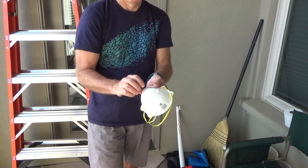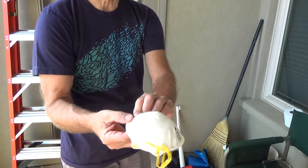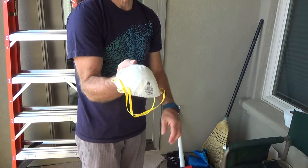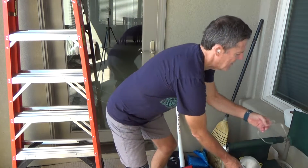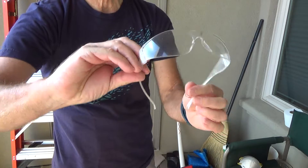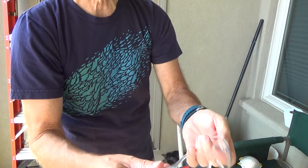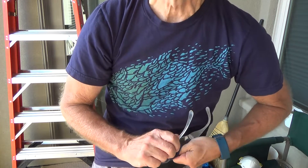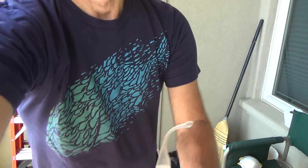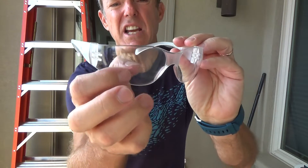I've got my respirator — there are four or five different types and I chose this one. I used it yesterday and I can probably get one more day out of it before switching to a new one. I also have my safety glasses; these are 10 years old and they still look almost brand new because I keep them in a carrying case when I'm not using them. There are a couple of marks but not bad for 10 years.